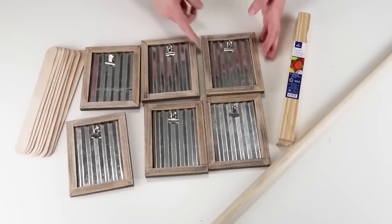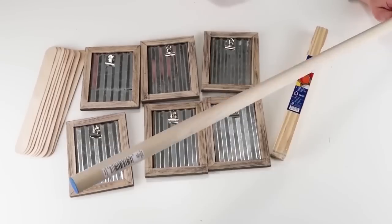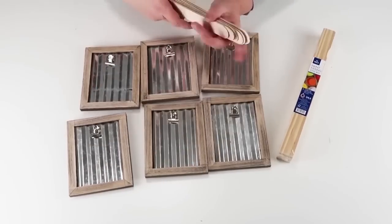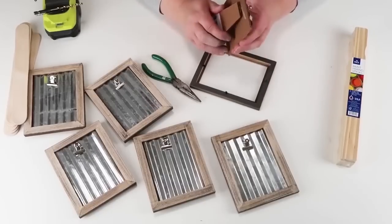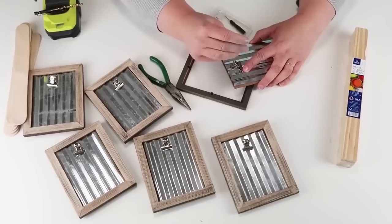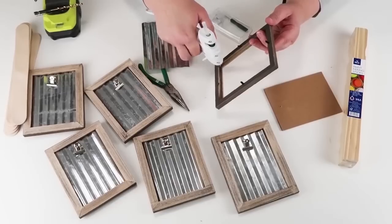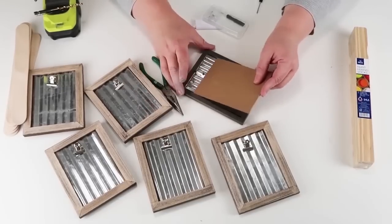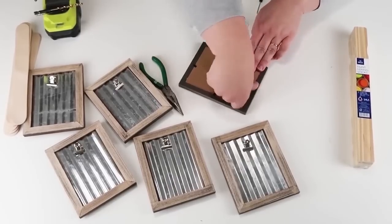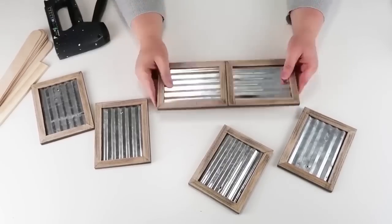For this DIY we're going to be using six of these super popular galvanized corrugated metal frames with clips on them, some painter sticks, and some really large tongue depressor sticks that I get from Walmart. I'm going to take apart the frame, pop off the back, and then with my little eyeglass screw kit take off that tiny little screw — I'll save those clips because I'm sure I'll find a use for them. Then I glue everything back into place, and the part where I popped off the back I put inside the frame so the back looks really nice and finished.